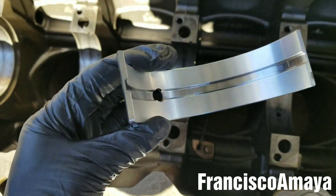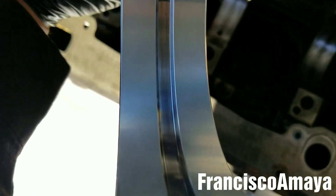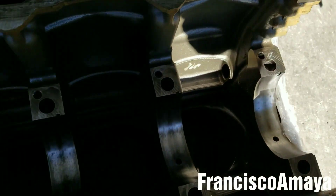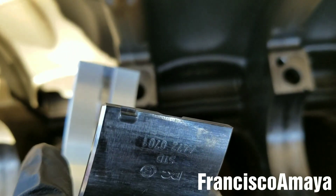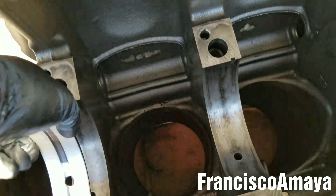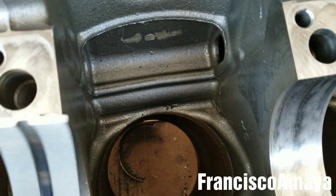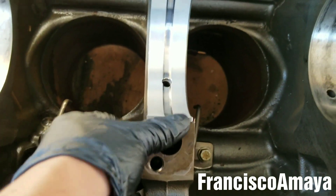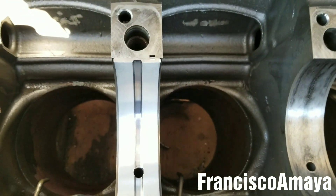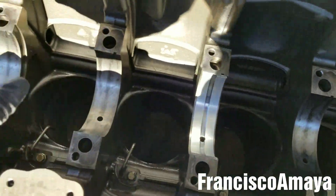Before installing, I'm going to blow some air to remove any debris or material that could be stuck in the bearing. Now I'm going to install it — pretty easy. All you have to do is align this little groove over here, which is the one that retains the bearing in position. It goes like this, with the groove in here, align it, and then press from here. It's completely in place. I'm going to repeat the same process with the other six.